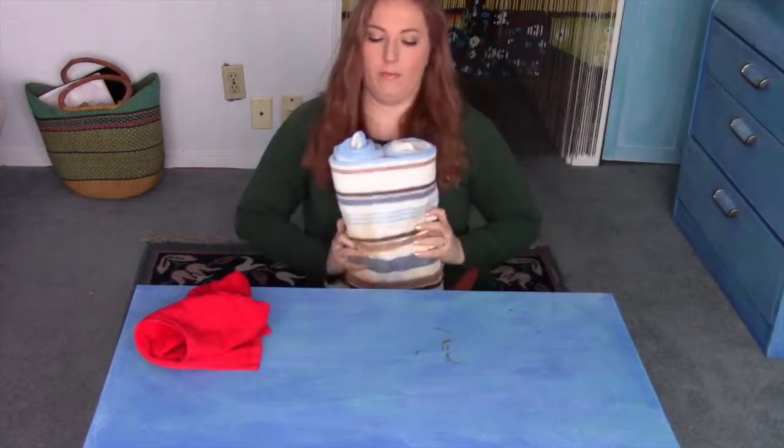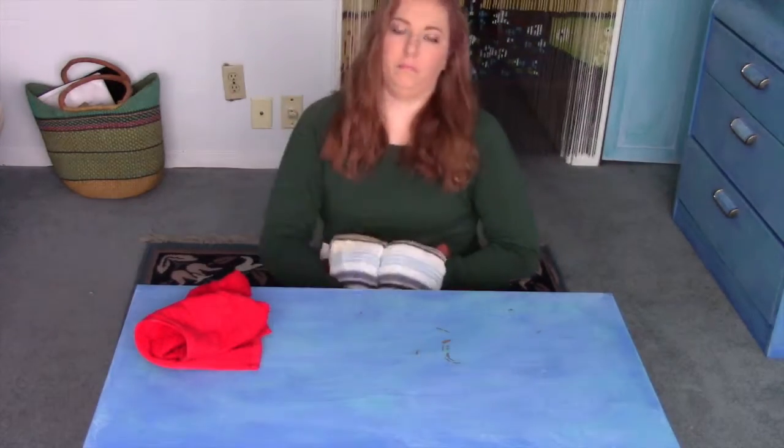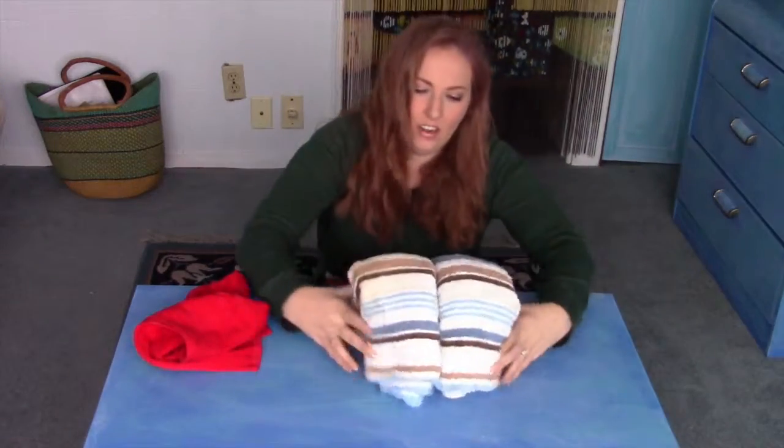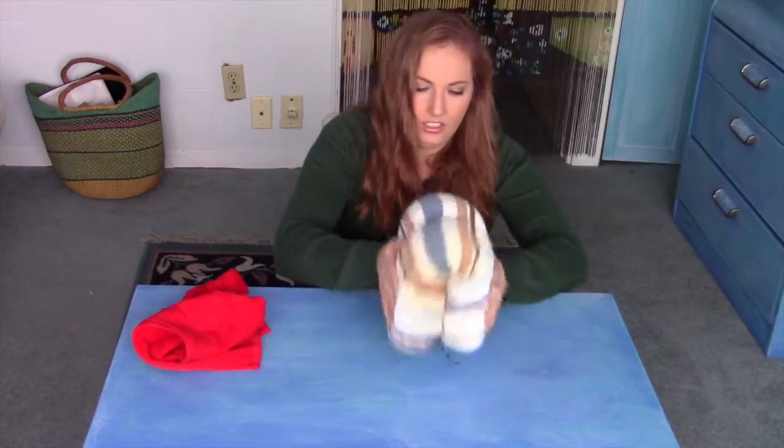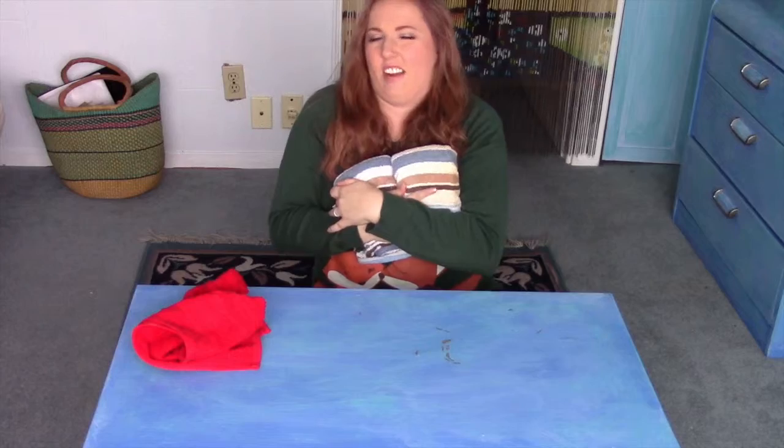This is going to be a very vibrantly colored elephant. I firmly fold my towel in half and then set it down. It's not standing very well.